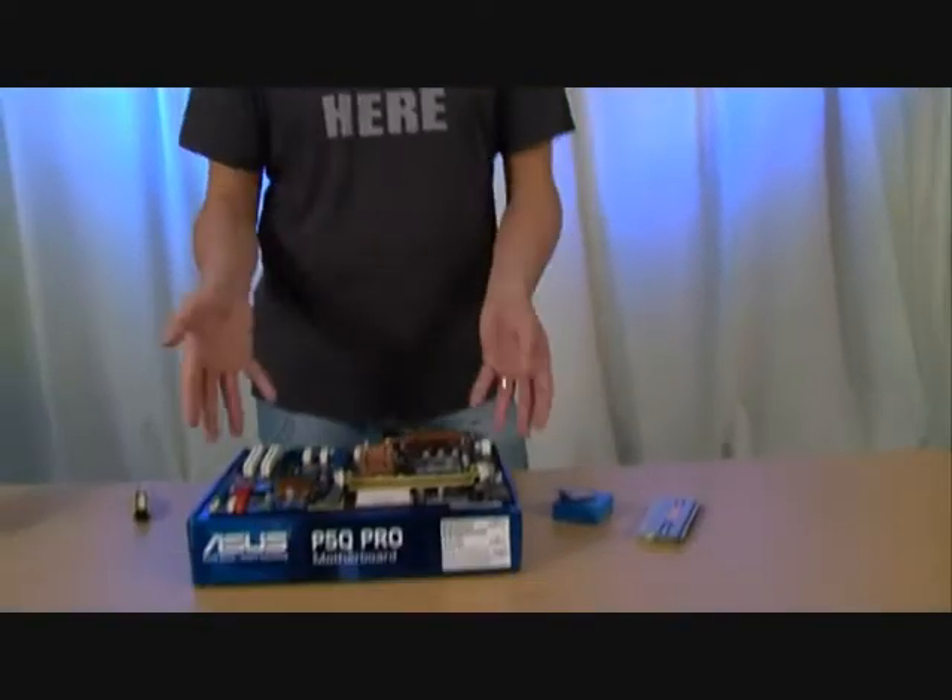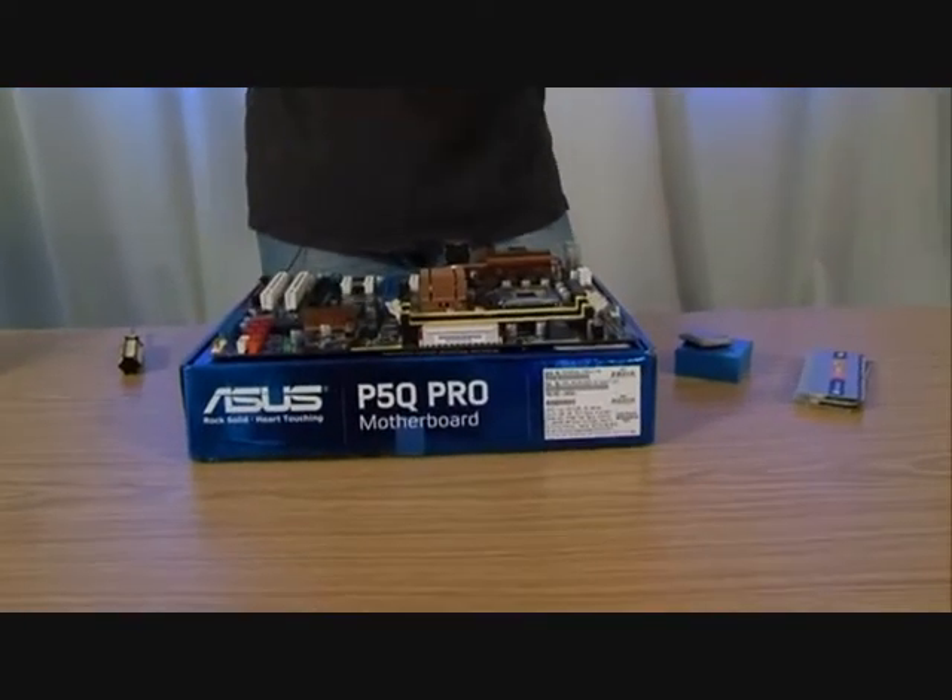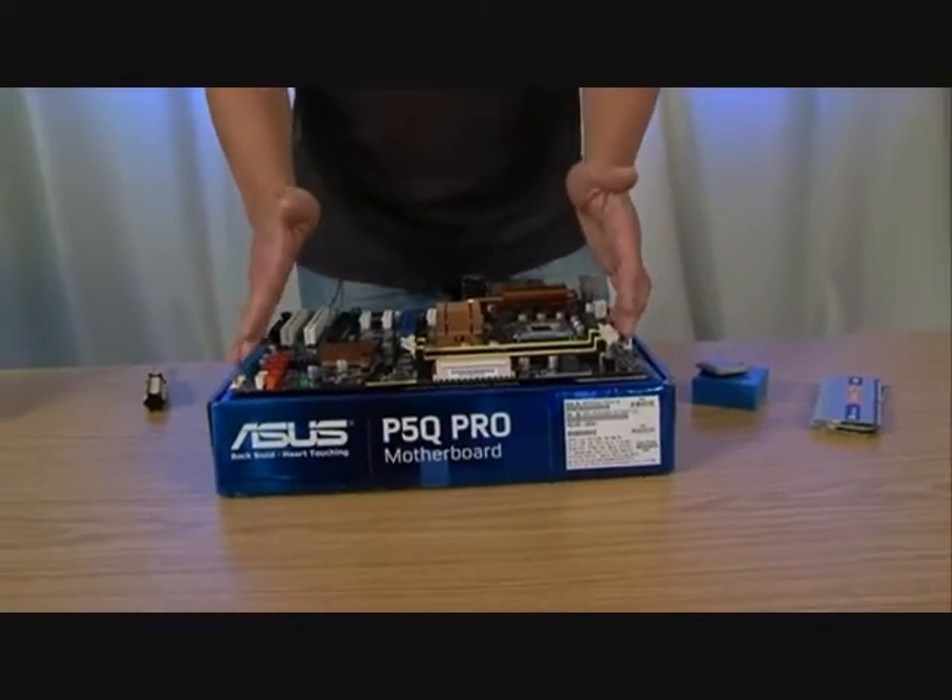The first thing we're going to do is put as many components as possible into the motherboard before we put the motherboard into the PC case. The reason for that is fairly obvious — there's not a lot of room in the case, and once you've screwed the motherboard down, it's quite easy to catch your finger on sharp metal edges from the hard drive cages or shove a screwdriver through a PCB accidentally. So we're going to put together things like the CPU, the memory, the heat sink, and stick them all into the board before we actually put the board into the case.